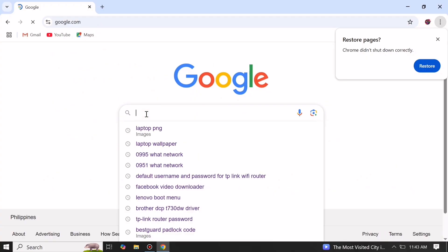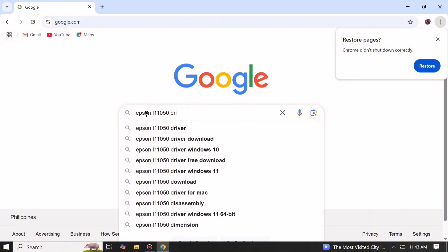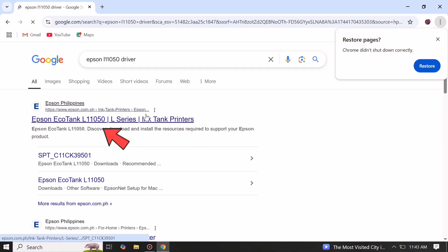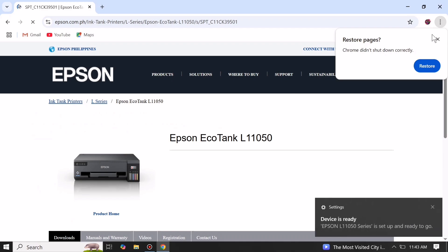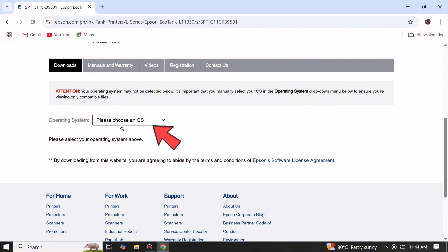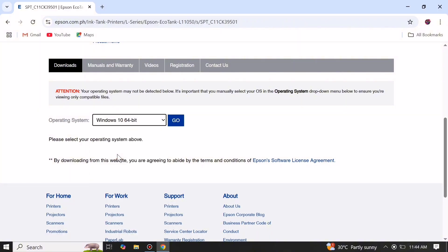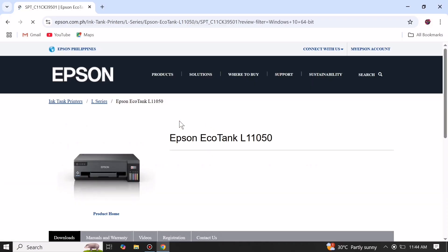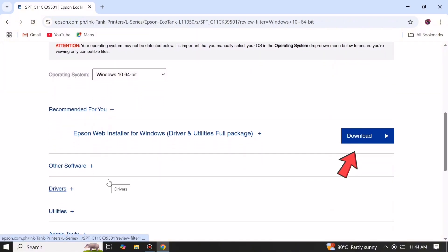Search for Epson EcoTank L11050 driver, then select the first result in the list from Epson's official support website. Scroll down, then select your PC operating system and click Go. Scroll down again and download the Epson WebInstaller for Windows for a simple installation method.